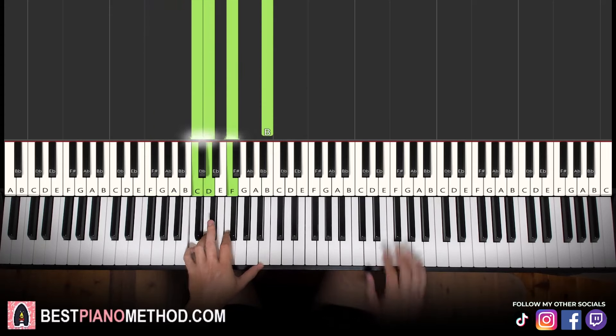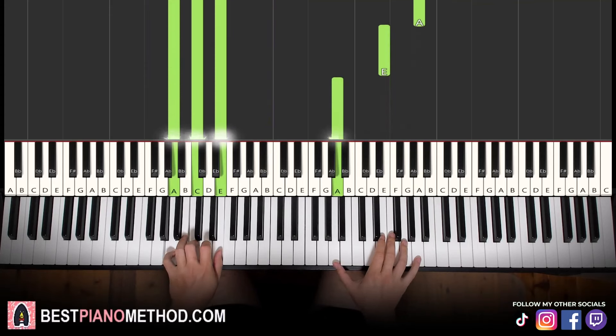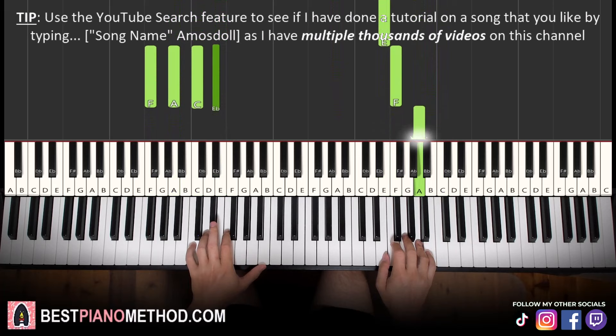With that in mind, two hands together goes like this — melody and block chords. The F and F7 come in together.